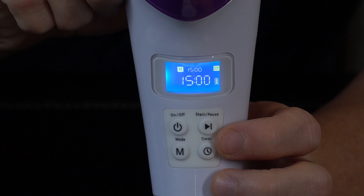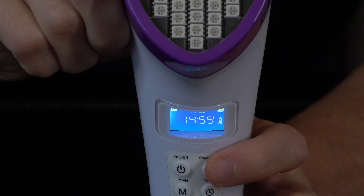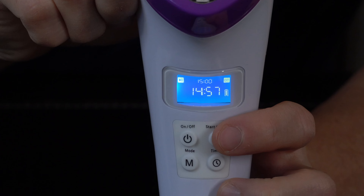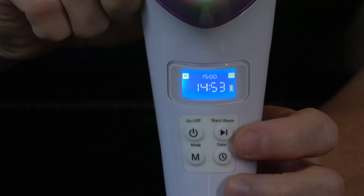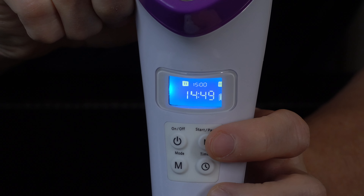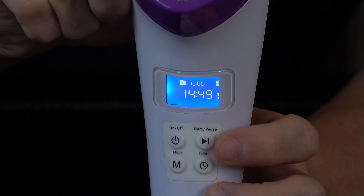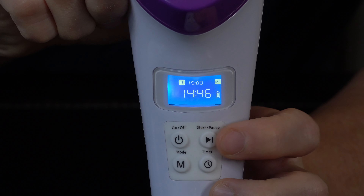Now time to start treatment. When ready to begin, press the start/pause button to start the treatment cycle. Once the treatment timer has run out, LumaSooth 2 will turn off automatically, letting you know the treatment has finished. Treatments can also be paused by pressing the start/pause button again during the treatment. To resume, press the same button once more — treatments can be paused for up to 5 minutes.